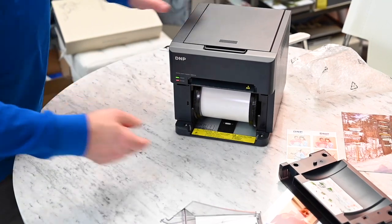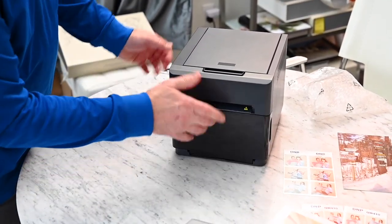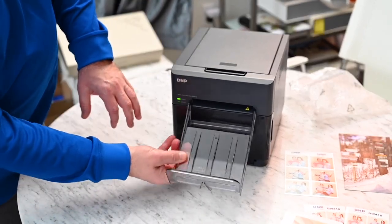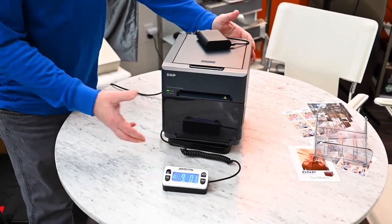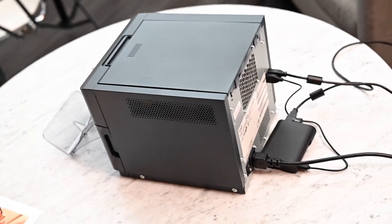It aligns itself when you first turn it on. This is actually kind of unique as far as how you load this — new technology. Put that little tray on there. With paper and everything, it's around 13 pounds. That is light.